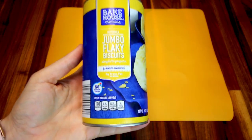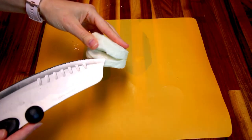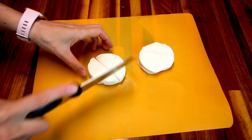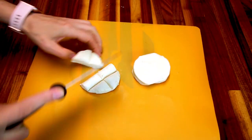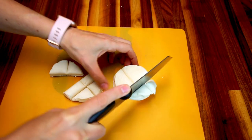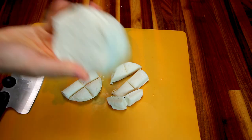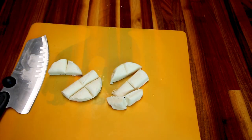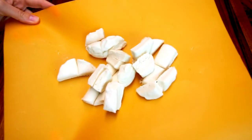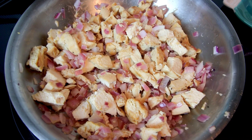While my onions and chicken are cooking, I'm going to cut up my biscuits. I'm using biscuits from Aldi and I'm only going to use half the can to keep the points down. I ended up baking the other four and giving them to my son. I cut mine up into sixths and set them aside.